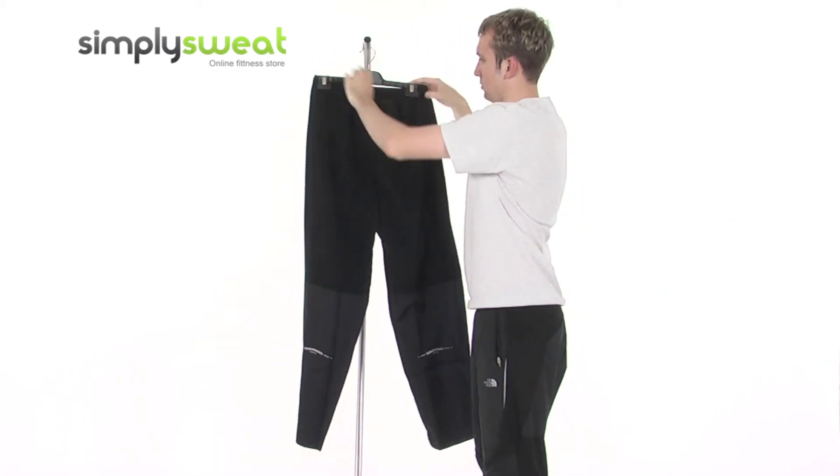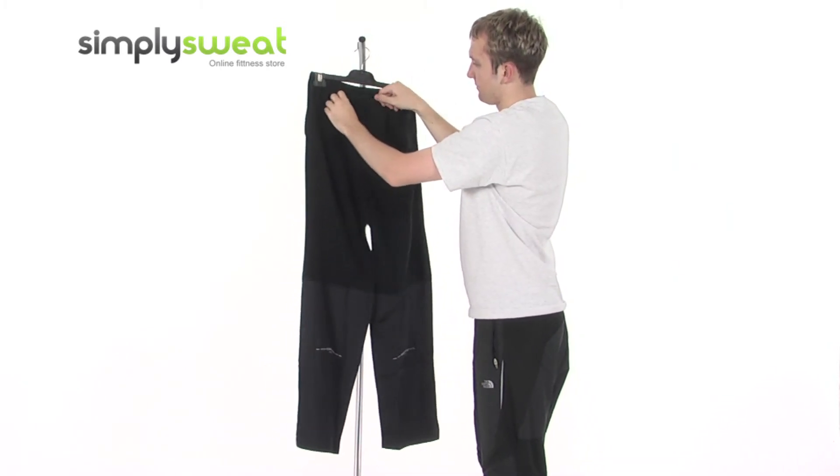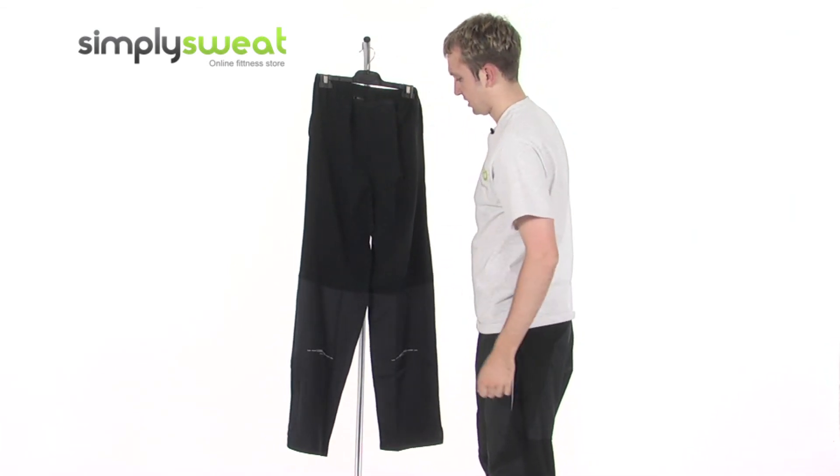If you turn around, you have an expandable waistband and a pocket at the very back where you can pop any small valuables that you just want to keep nice, safe, and secure.